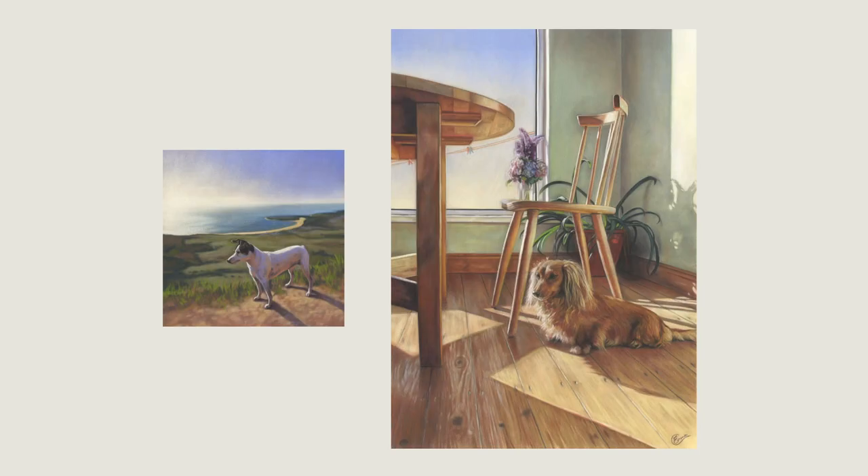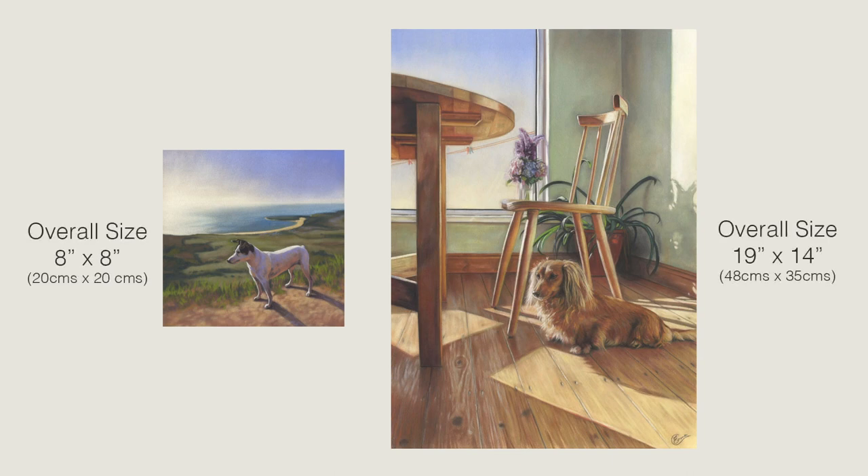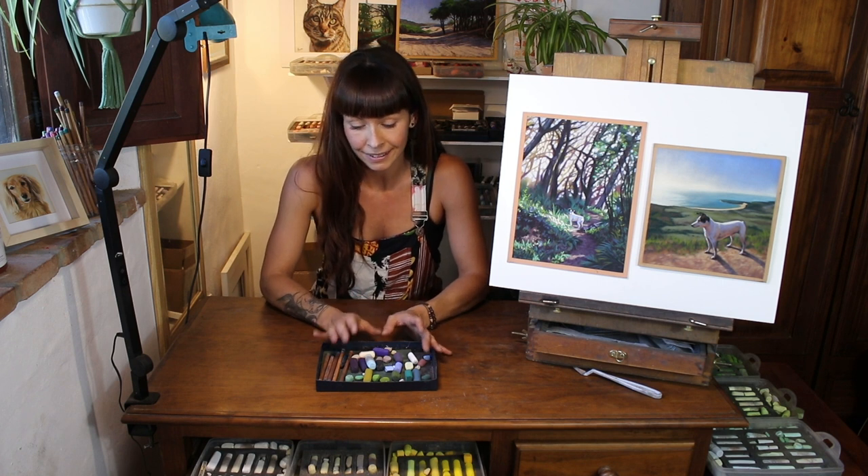Hi everyone and welcome to my channel and to this short video where I want to share some tips with you on working small scale in soft pastel. Whether it's a small pet portrait or a larger painting where despite the size of the painting the faces are tiny within the composition, I want to show you what's possible with the soft pastel sticks and also how to simplify what you see in the reference.